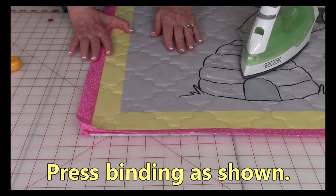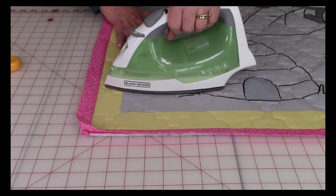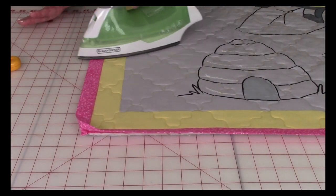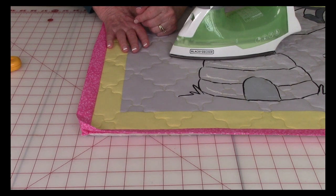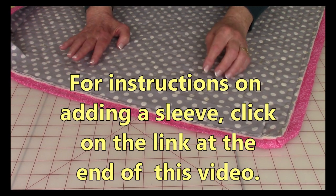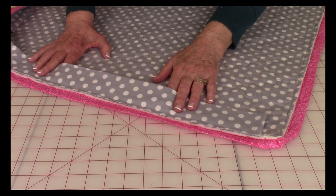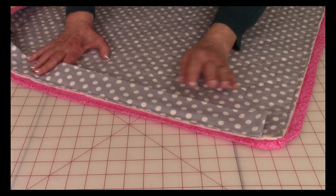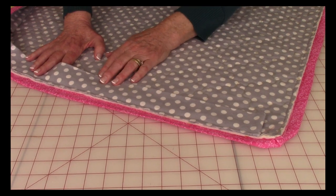Before folding the binding over the edge to the back, I like to take an iron — please do this at your ironing board, not on your cutting mat — and press that seam, pushing the binding away from the quilt. As you fold it over to the back, it folds over much easier and looks very even and smooth. If you're thinking about making this baby quilt into a wall hanging, before you fold your binding over to the back is when you should put the sleeve on. It can be added afterwards, but it looks cleaner if you do it then. There's a link at the end of the video showing how to put a sleeve on so you can insert a small rod through it to hang it on the wall.